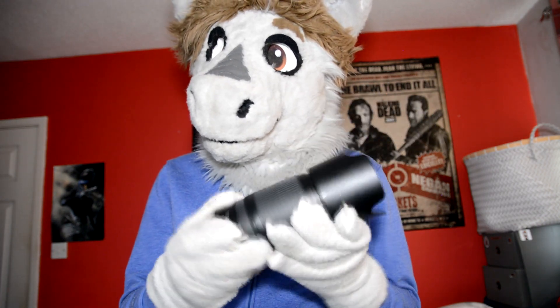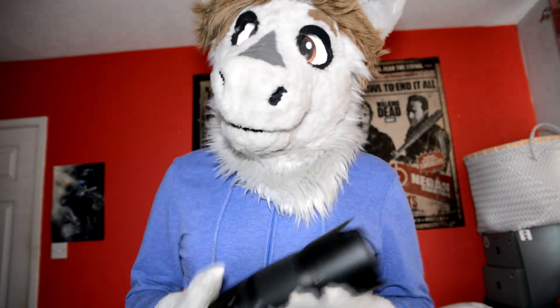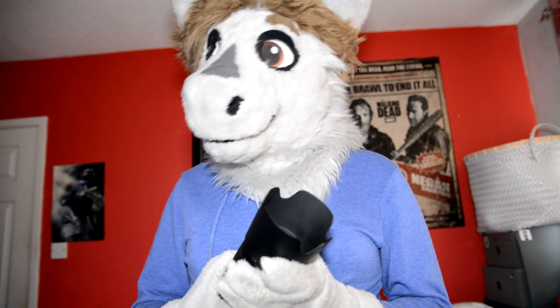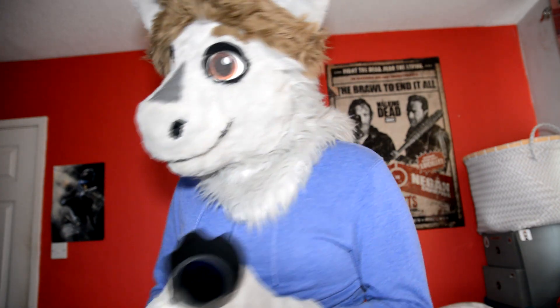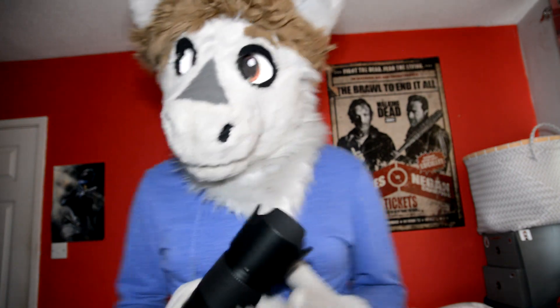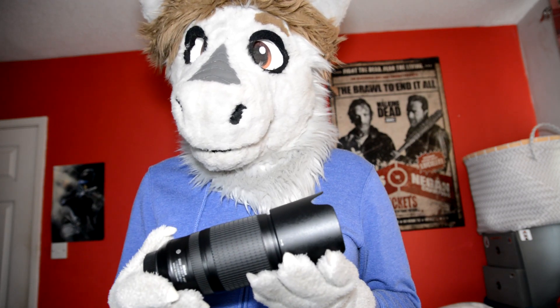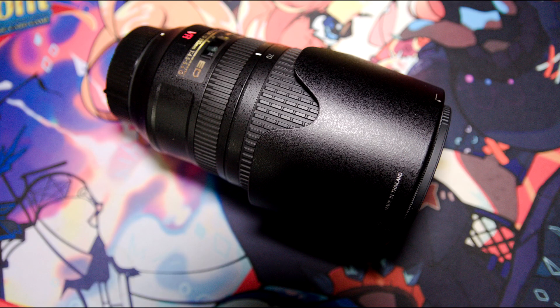But I noticed there was this one available, and this one is still hand-holdable, so you can actually still use this going out and about — quite easy to carry. This is a Nikkor 70-300mm. It's f/4.5-5.6. It's a VR lens and it is a telephoto zoom lens.